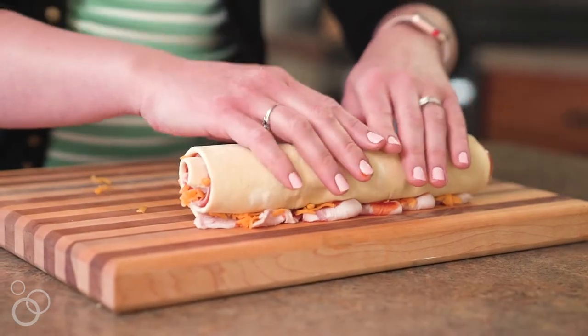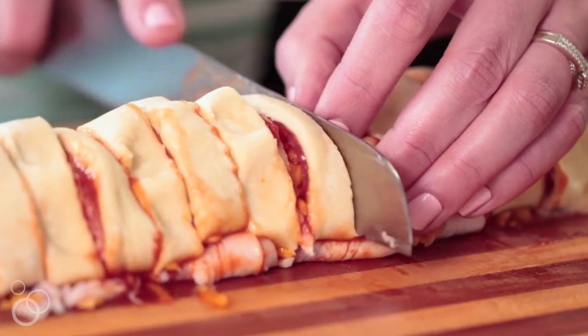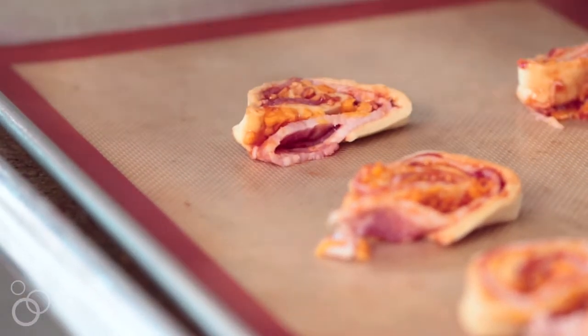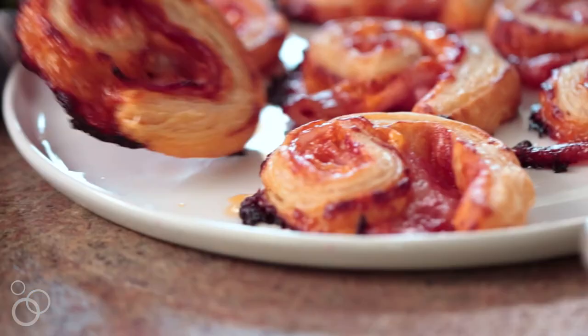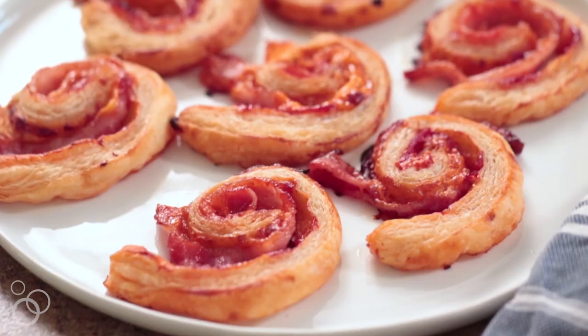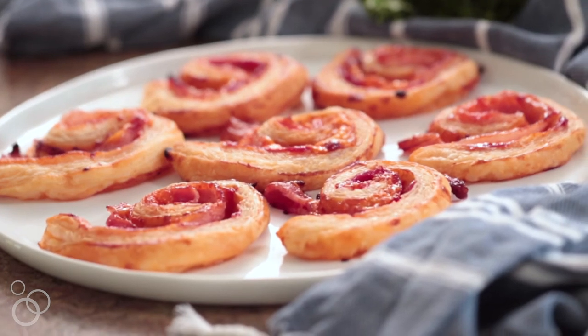Roll it up the long way, and then you're going to want to slice it so the slices are a half inch thick. Place them on your baking sheet and then pop it in the oven for 20 minutes or until it's golden brown. Soon you're going to be enjoying those flaky, perfect puff pastry bacon cheddar pinwheels in no time flat.